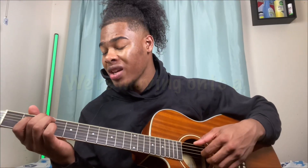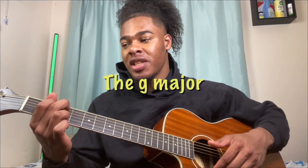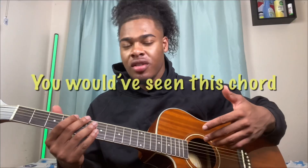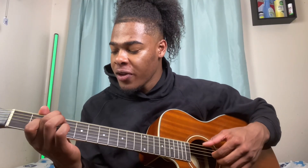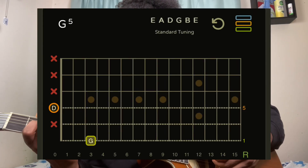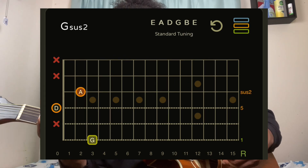Then we're moving on to a G add 9 — again, this is a chord we use to substitute the G major. You would have seen this chord in multiple of my videos. Middle finger is on the low E string third fret, D string is open, index finger is on the G string second fret, and then the B string third fret.